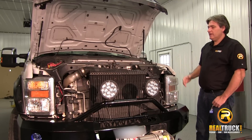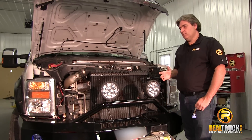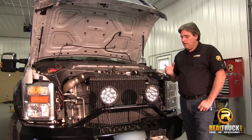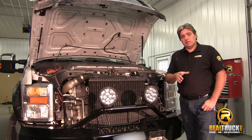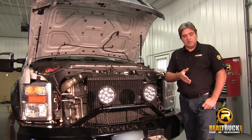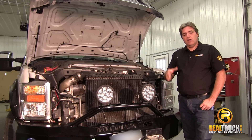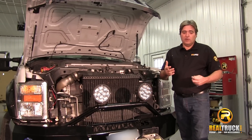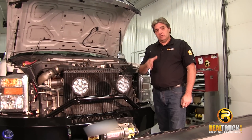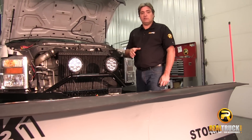There you have it — that's how easy and simple it is to install the electronics for our K2 snow plow. Now when you get this plow, something to keep in mind: this plow comes with the electronics, comes with the plow, everything you see here, so it also has to be assembled. If you need to find out how to assemble the plow, see our video on how to assemble the K2 snow plow.